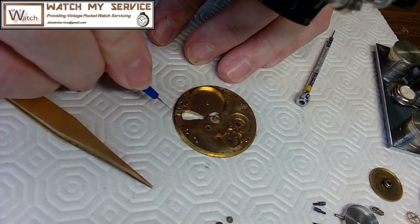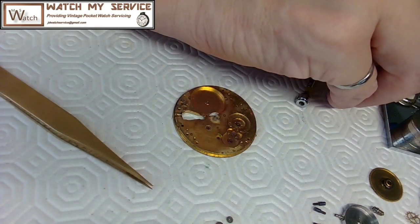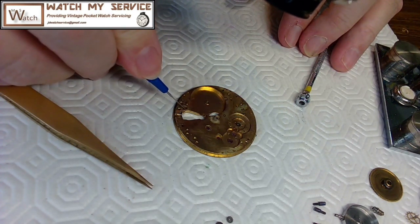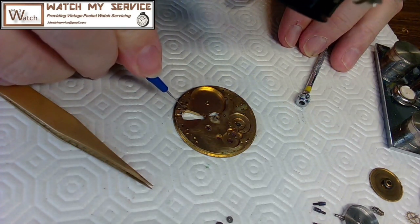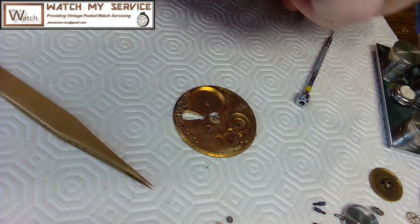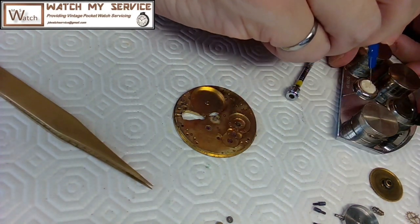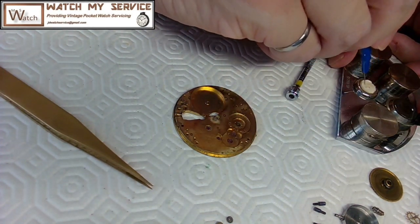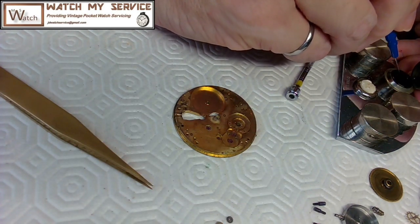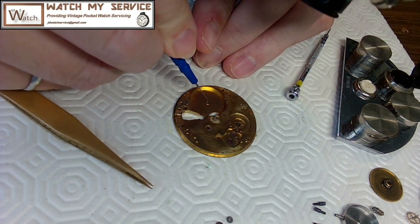It's a bit tricky putting this together because every one of these setting movements or setting mechanisms is unique and different, which makes it a little tricky. I'm putting some very thick oil here — I believe it's 9150.